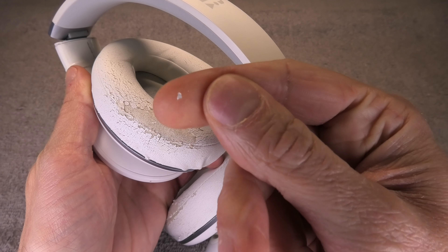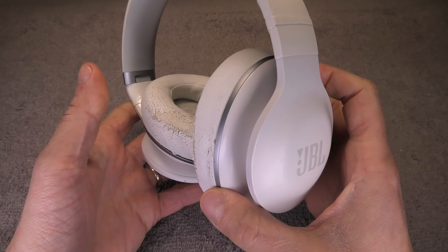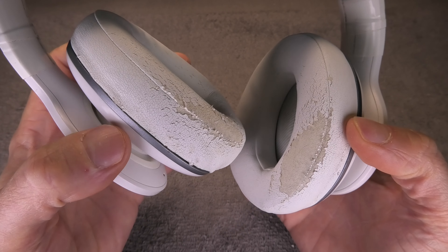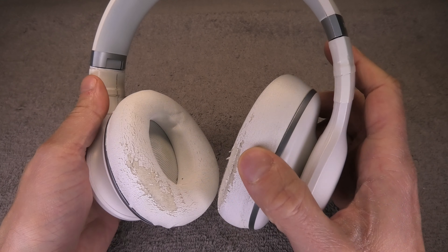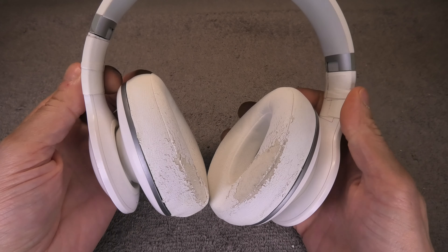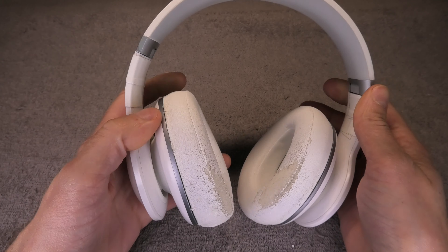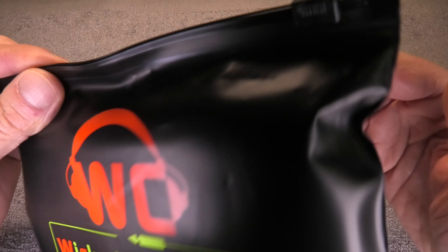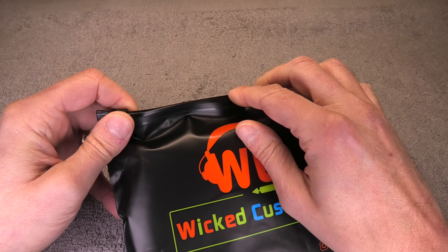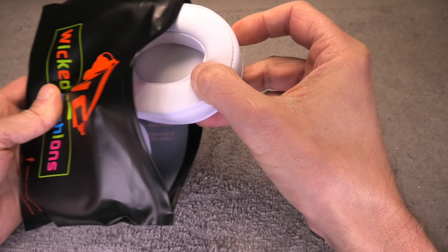I actually contacted JBL about replacements for the ear pads and for the US market they told me that they don't sell those at all. I did find some replacements in JBL's UK store, so in case you're located in that market then maybe you find them there. Since JBL did not want to help me with the replacements, I had to come up with a different solution. When you're looking online you don't really find aftermarket ear pads for JBL headphones, so I was looking for replacement ear pads that had right around the same size and diameter of the original ear pads of my Everest Elite.